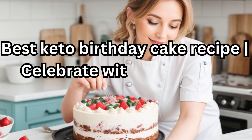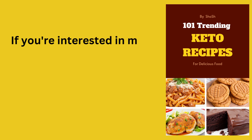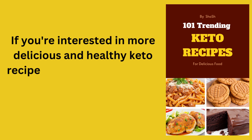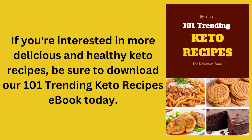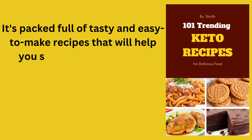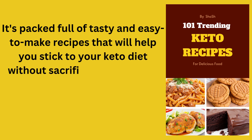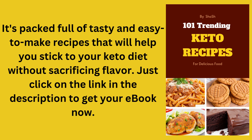Best Keto Birthday Cake Recipe — Celebrate with a Low-Carb Delight. If you're interested in more delicious and healthy keto recipes, be sure to download our 101 Trending Keto Recipes eBook today. It's packed full of tasty and easy-to-make recipes that will help you stick to your keto diet without sacrificing flavor. Just click on the link in the description to get your eBook now.